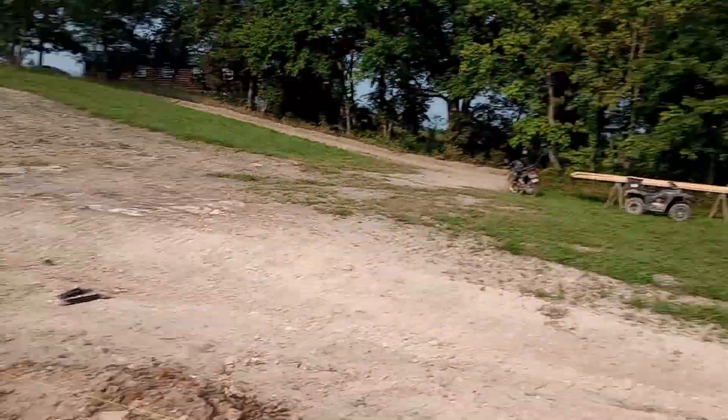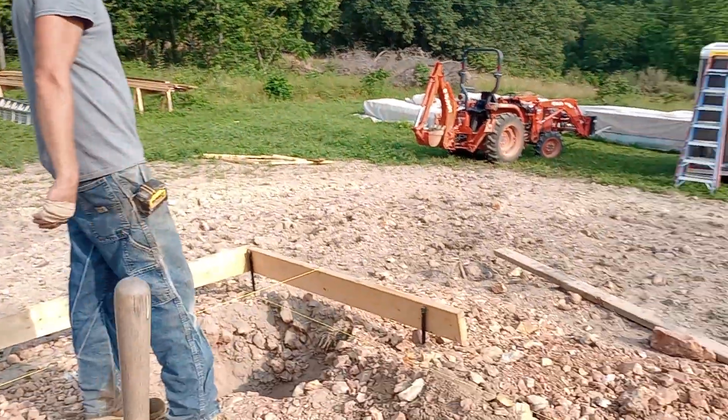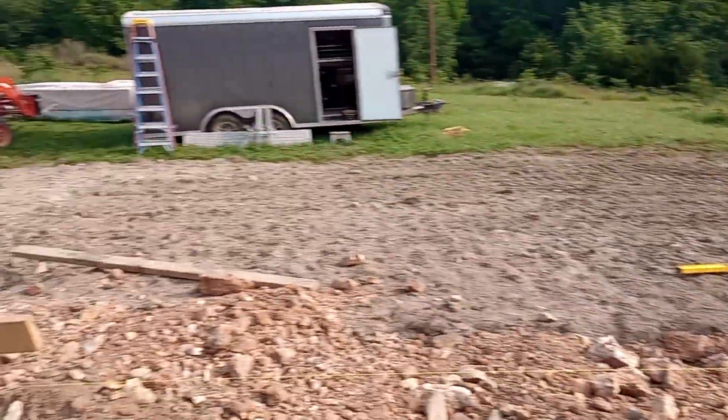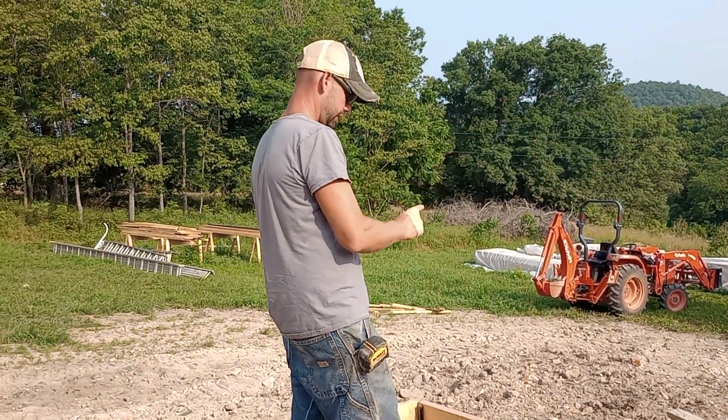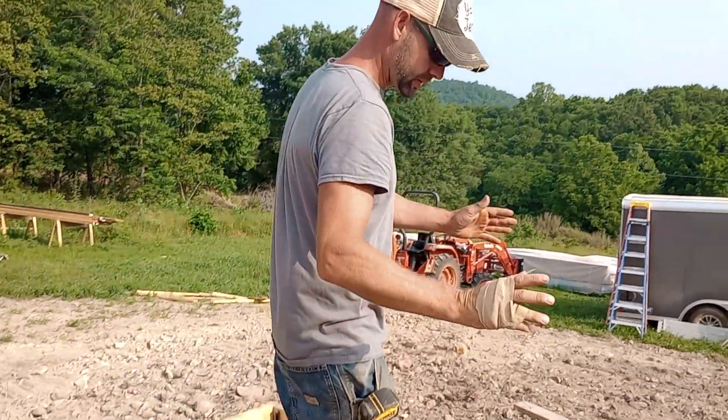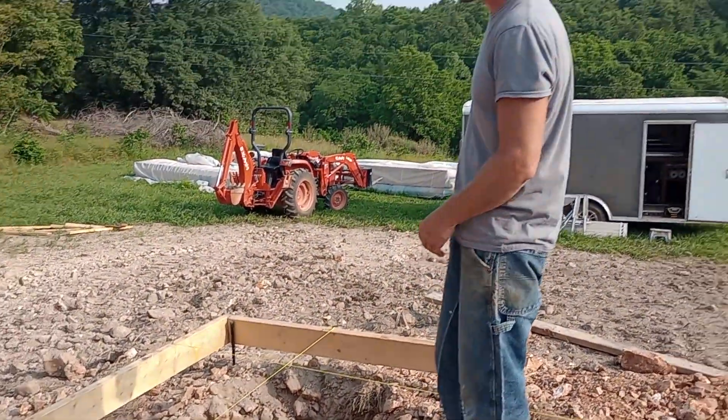After that, you're going to pick a corner — we're going to go with this back corner — and we're going to line our screw up on our batter board with the stake here, and run our string line there. Now we've got two string lines, so we've got the corner of the building. We've got to figure out how square it is and make it square.